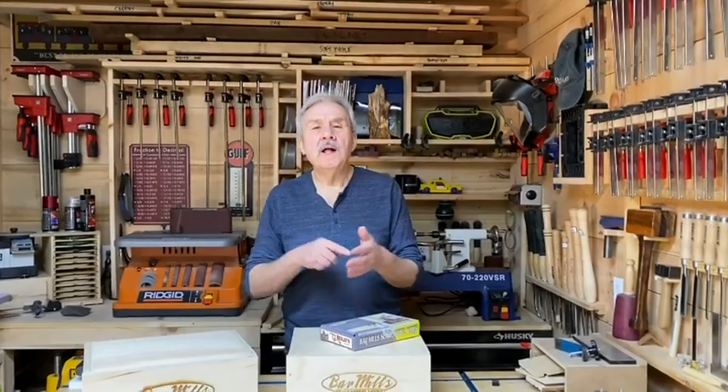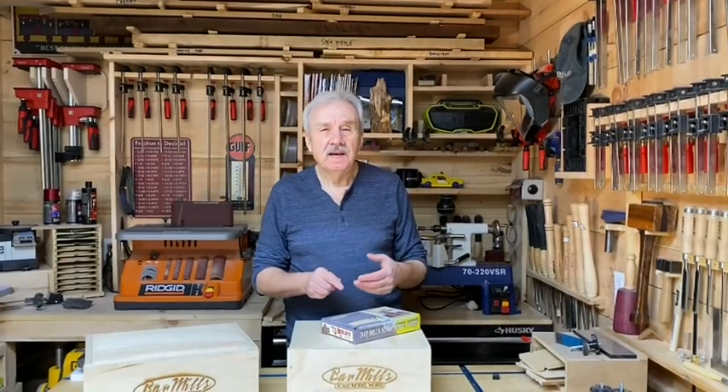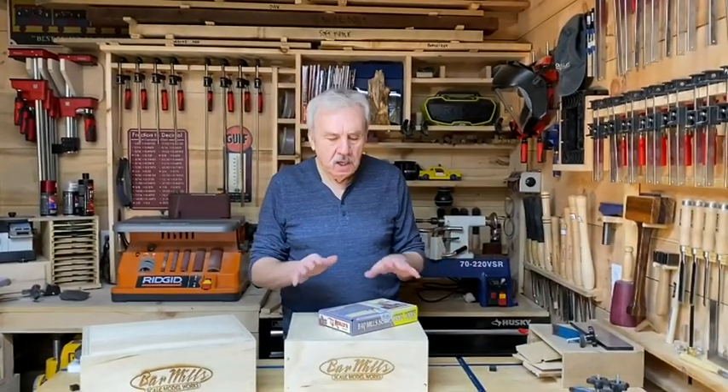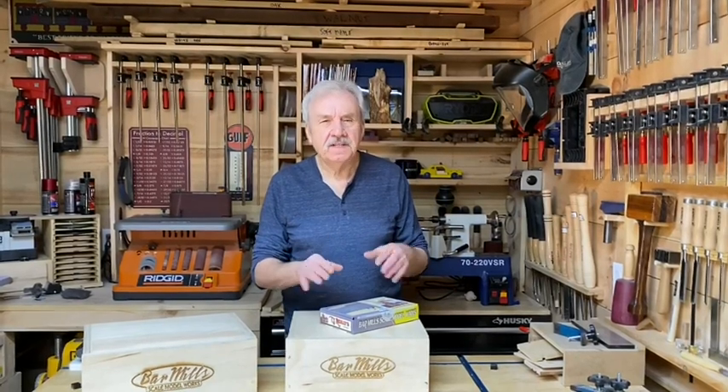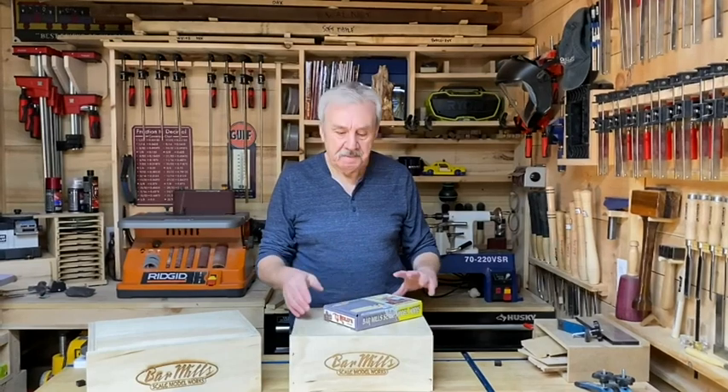Hi, Artie here from Barr Mills. Welcome to the home page for TJ Riley's in HO scale. For those of you who have the kit or just would like to know what's in the kit, we've done this short video to give you an idea of what you can expect and what you're going to have to deal with when the time comes.